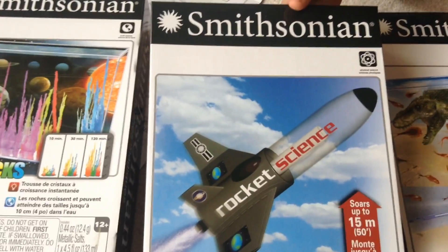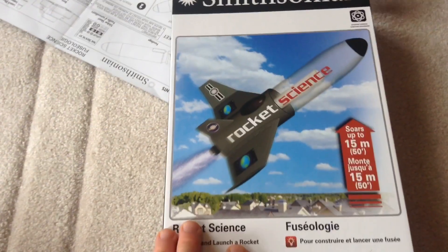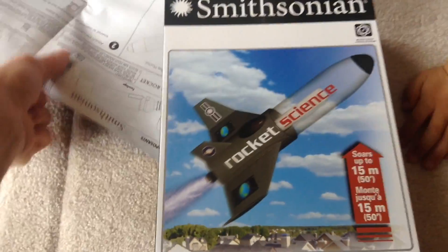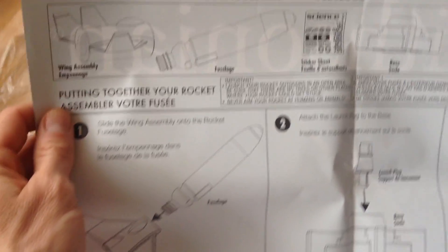Jacob's going to build the Smithsonian rocket science kit now, and it goes up to 15 meters. We're going to put this together with the instructions out of the box already, and we might show you it launching off. We'll make a movie of it launching off and show you.